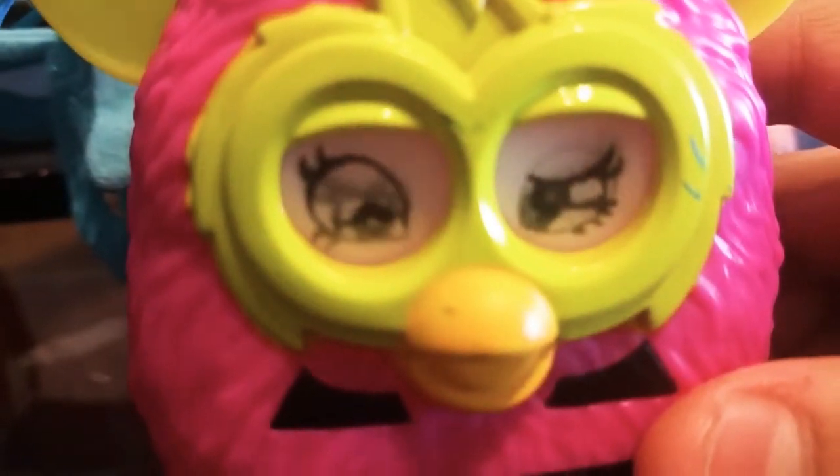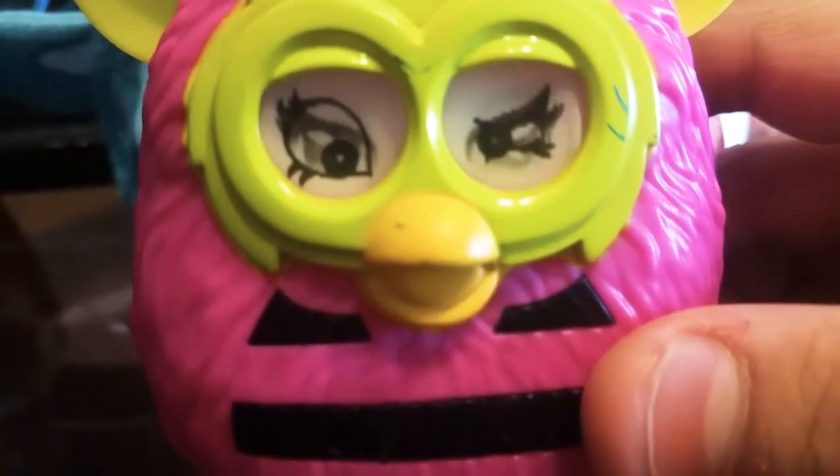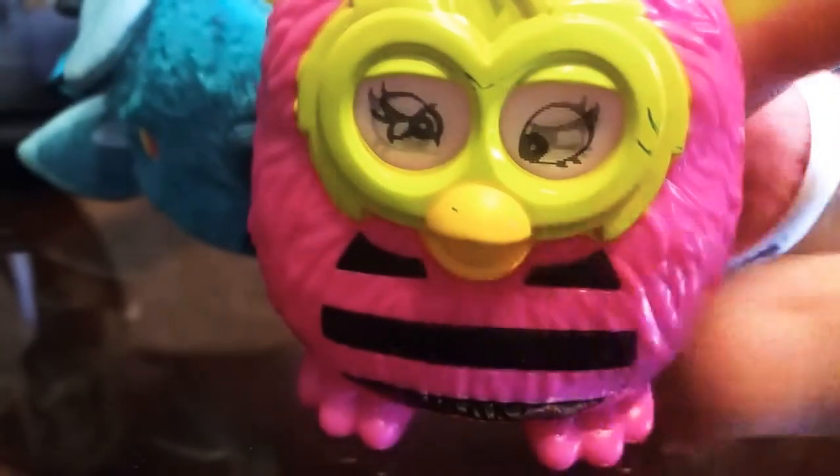First off there's the happy eyes, and then there's another pair of weird eyes — like it's confused or something. Anyways, that's pretty much it for the review of Furby. Thanks for watching.